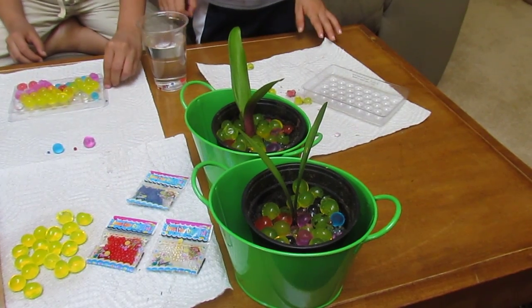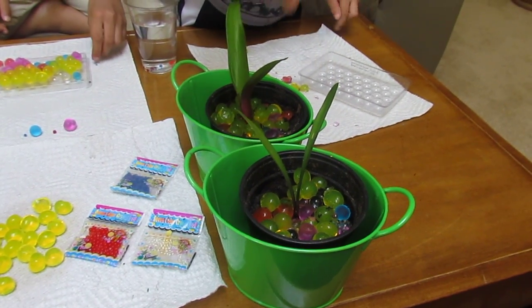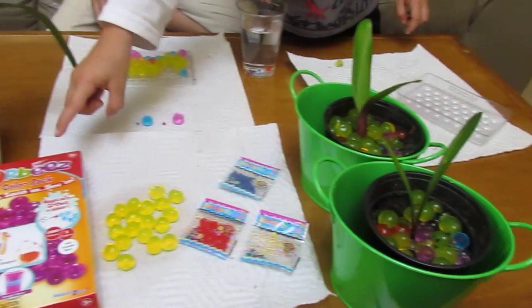I put the polymer balls on my plants and so we can decorate them because I can keep them cool.